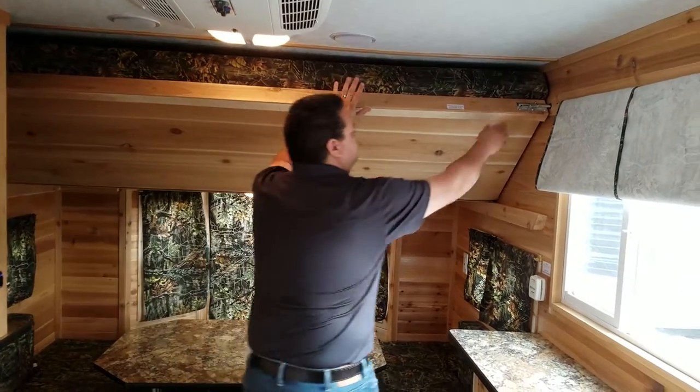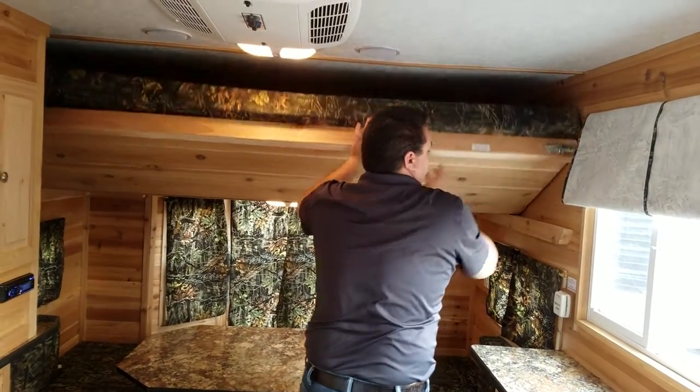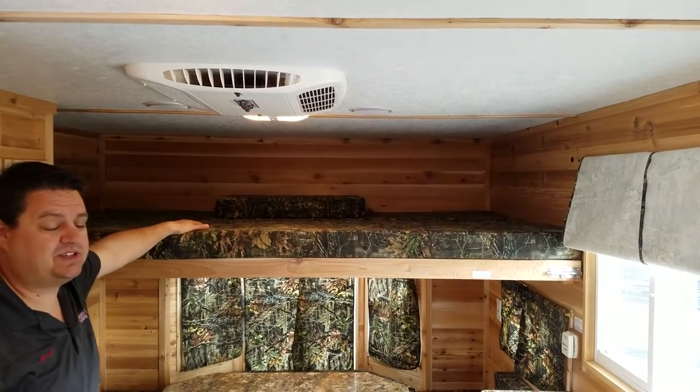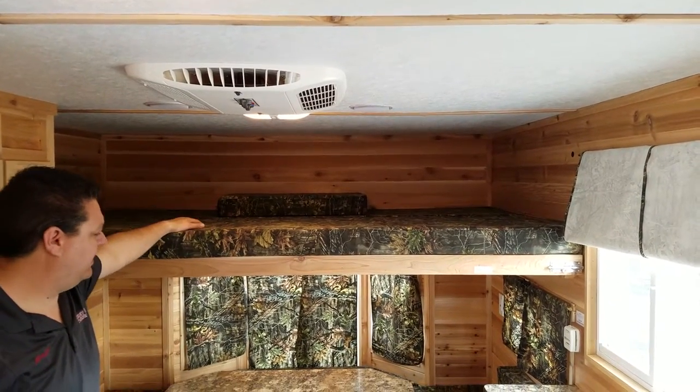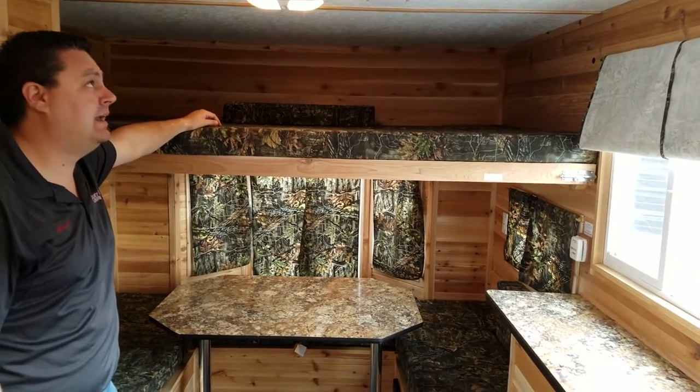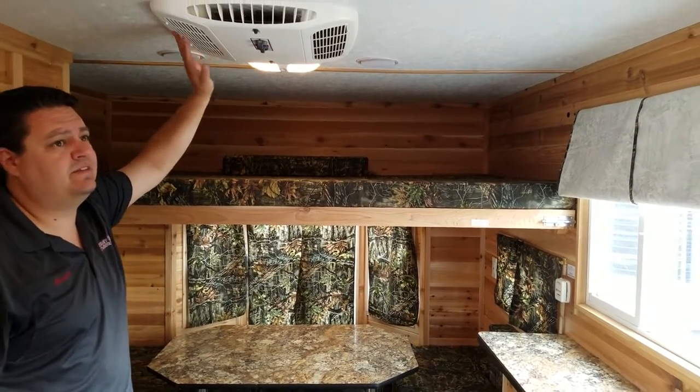Double bunk up top — double bunks have become very popular, and this is a really sturdy bunk. If I look at this house, I can sleep five people in here very comfortably. It's got the AC unit, it's got the HD antenna — this thing is ready to camp in and have a good time.